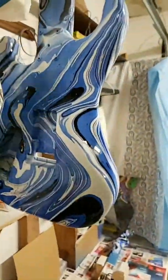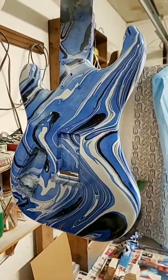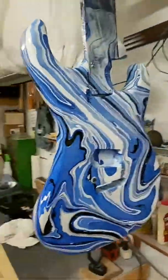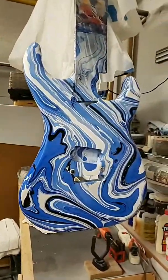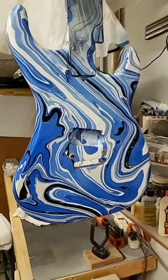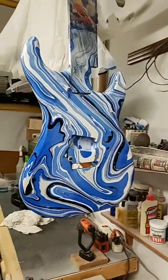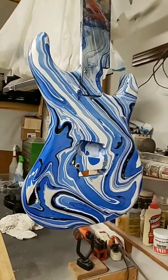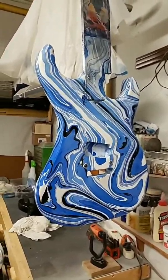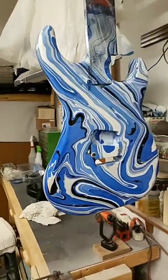Here's another shot of this beauty. This is really turning out good — this is a Kramer swirl job, and this one's turning out very nice. Looks like I got one more coat to do for this one. The weather down here has been cold and wet, so it's not conducive with clear coating and curing, but it's soon to get better. You guys have a great day. Ciao.